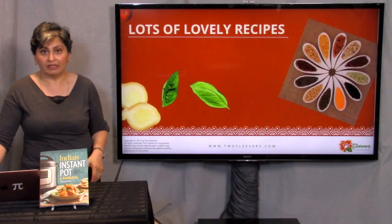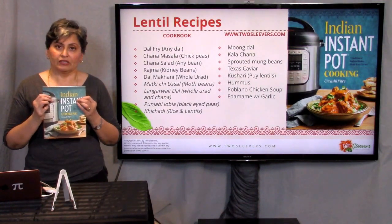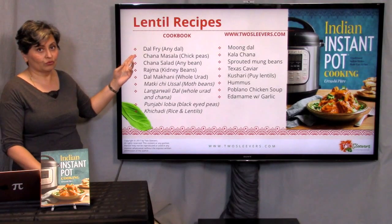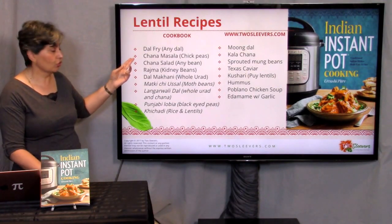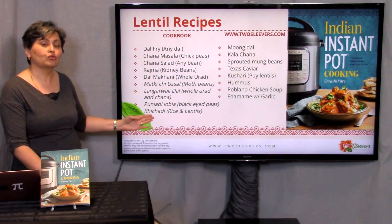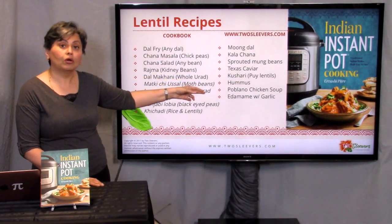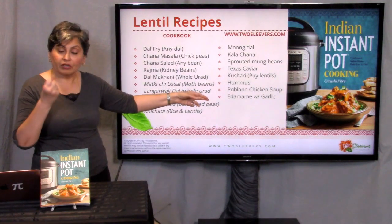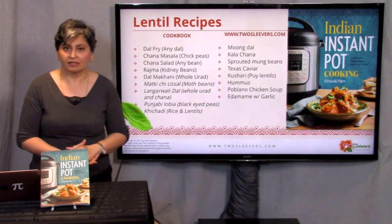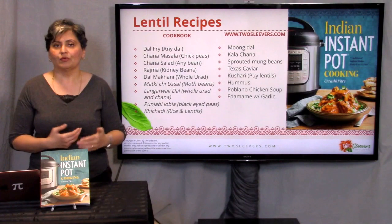The whole point of this is to give you ideas for how to adapt your own recipes. If you want to get started, I have this Indian Instant Pot cookbook on Amazon with lots of dal recipes including dal fry, chana masala, chana salad, dal makhni, and others — some you've had in restaurants, some only in homes of people that cook this way. On twosleevers.com there are several other recipes including Poblano chicken soup, a low-carb soup where I use navy beans for creaminess and cauliflower — it's low carb but has a lot of body — plus hummus, koshari, Texas caviar. Use one of these recipes to get started, and over time you'll have the confidence to do it on your own.